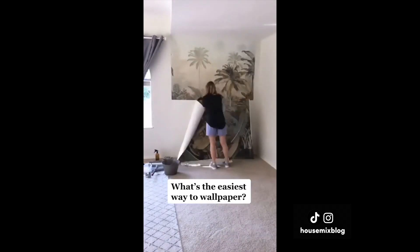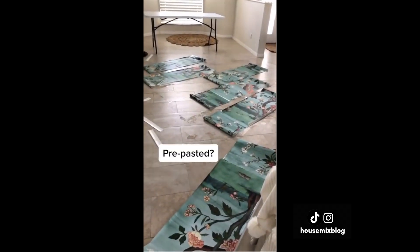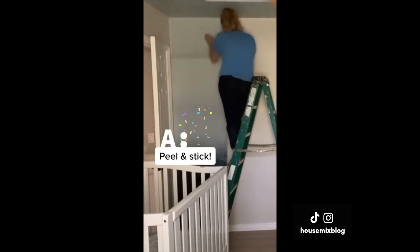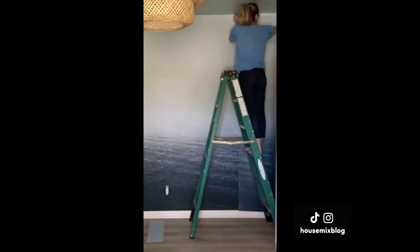What's the easiest way to wallpaper? Paste. Pre-pasted — yikes. Peel and stick. I've done all three, and peel and stick is the winner for me. No worries about glue drying out or making a huge mess, and you can take it on and off easily.